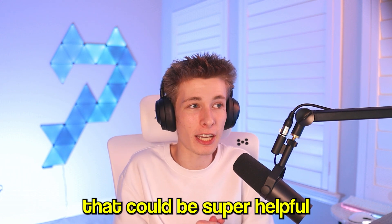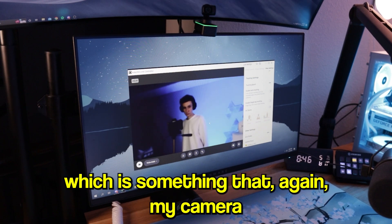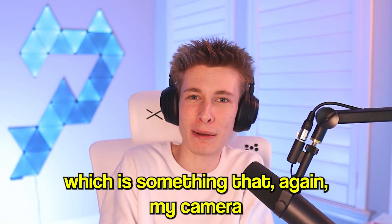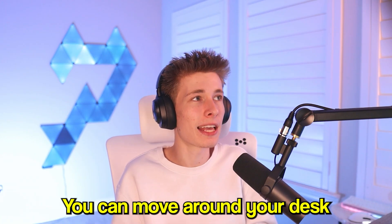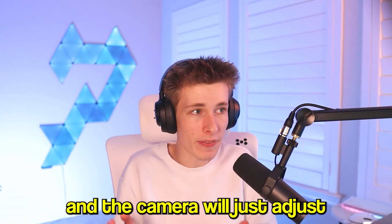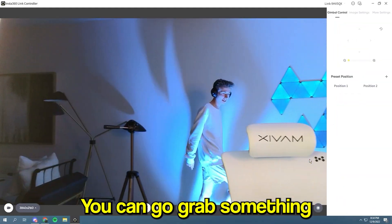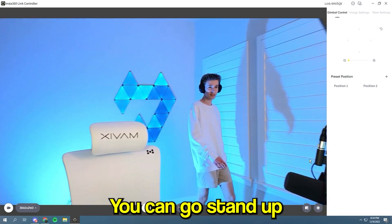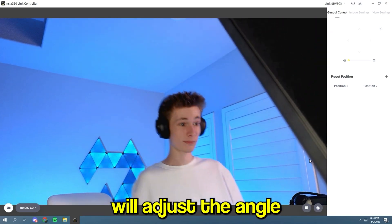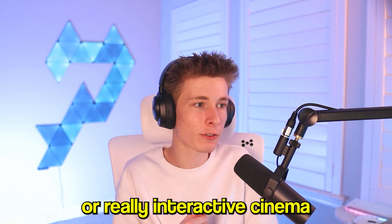Another really cool feature — depending on what kind of streamer you are — is AI tracking, which my camera doesn't have. You can move around your desk or even your entire room, because it can track you from a pretty crazy distance. The camera will adjust and follow you across the room wherever you go. You can wheel around in your chair, grab something from the other side of your room, stand up, and the camera will even adjust the angle upwards to compensate.